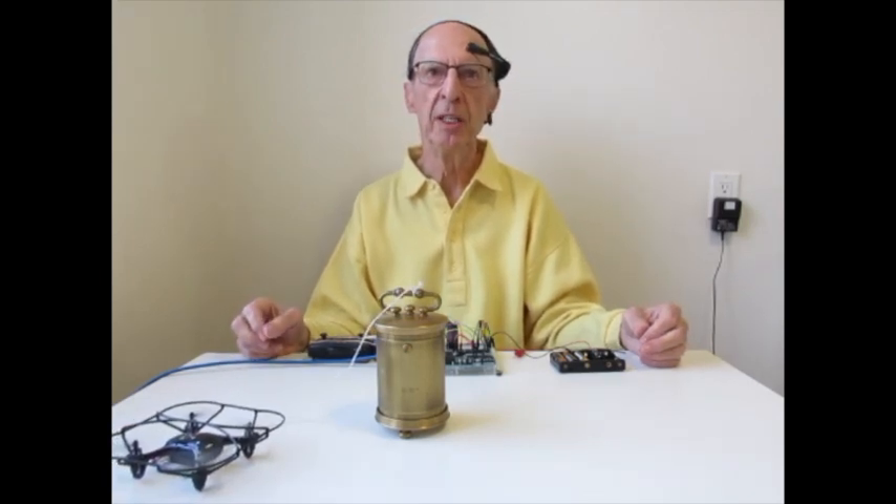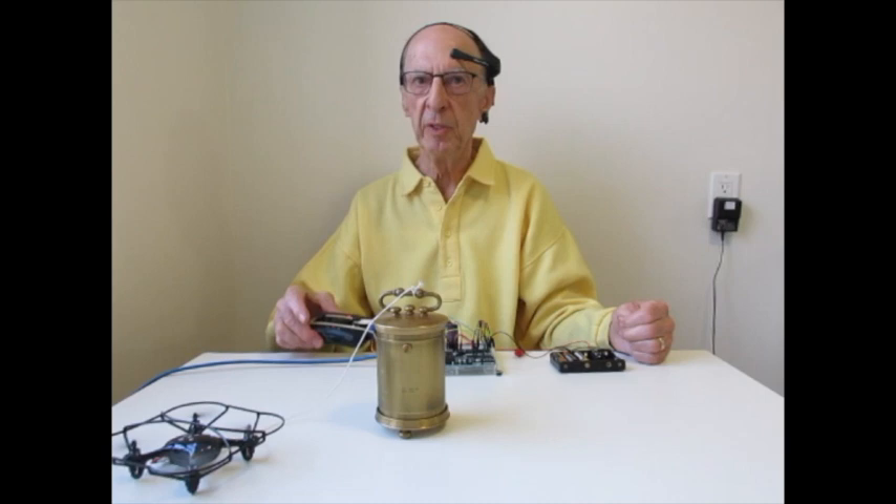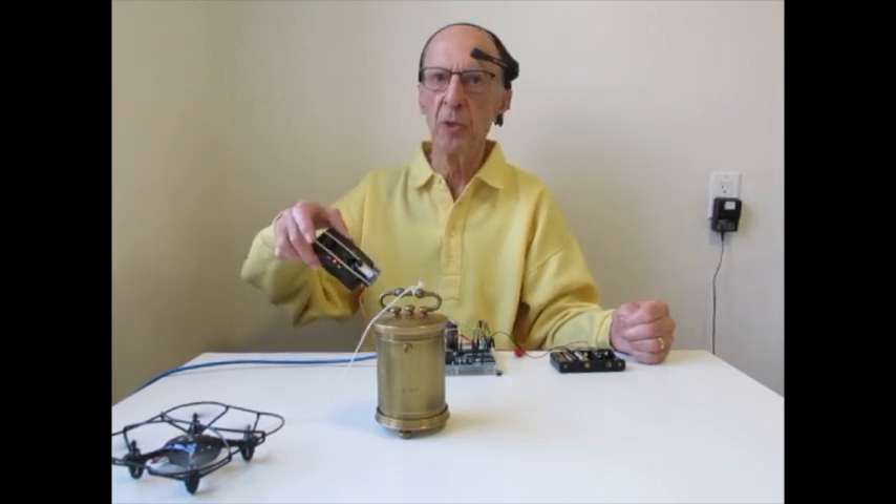The drone is on a string because it tends to drift sideways. Here's how it all works. This headset senses my brainwaves and transmits them to a small computer. The computer converts the signal and passes them to the drone controller.